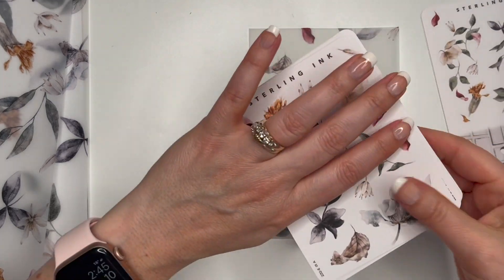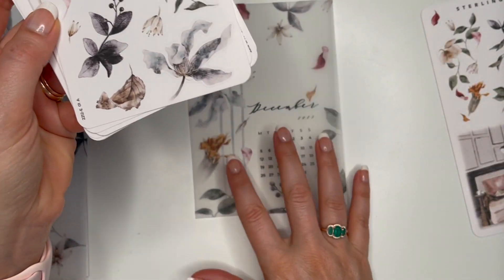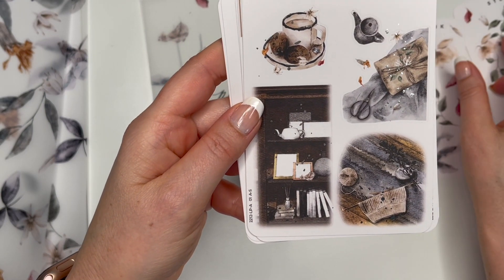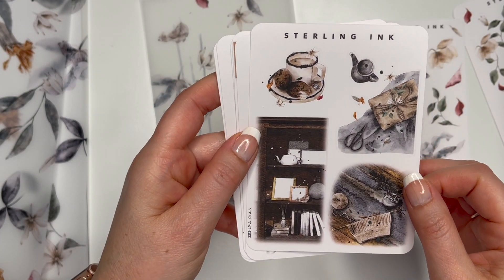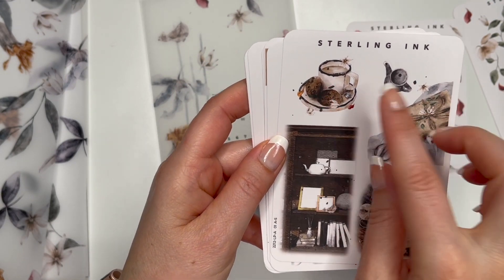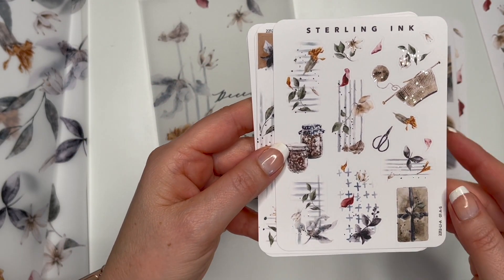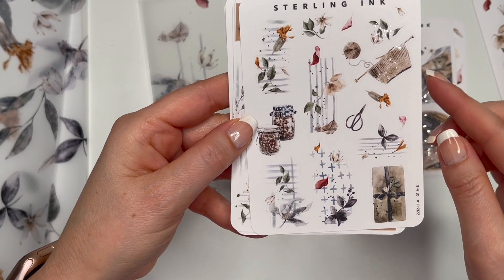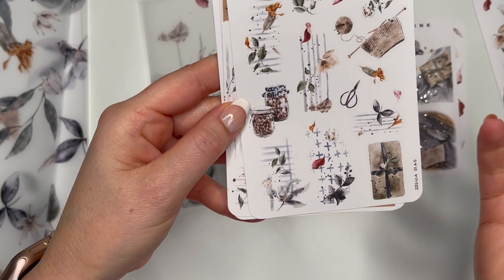Okay, so then we have all these little stickers and they're all the same theme — they match the vellums. This one has some silver foil in it, that's really nice! The knitting, the books, the coffee and cookies definitely has a December feel. I was wondering what she was going to do for December with it being Christmas, but she's probably trying to keep it neutral for those who don't celebrate. The scissors are cute, there's the yarn, and I guess that looks like a present or maybe happy mail.